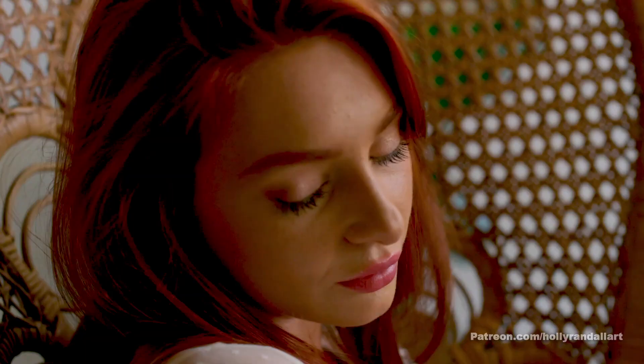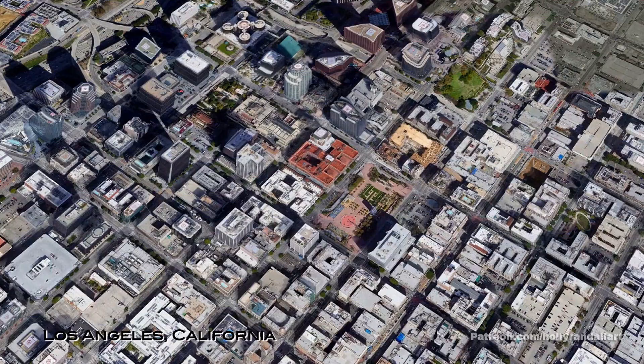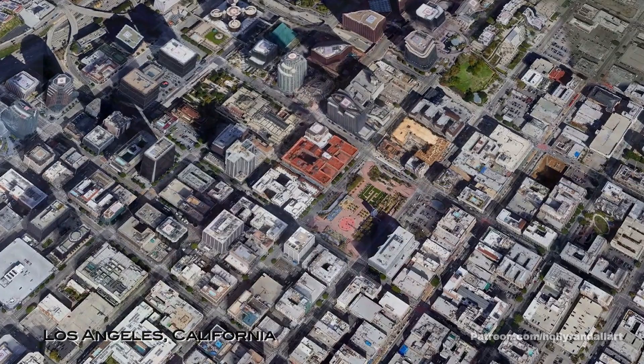Hey guys, Holly Randall here. I am shooting Lacey Lennon for my art book project — I'm super excited about it. We are shooting in downtown LA in this really open bohemian style loft.